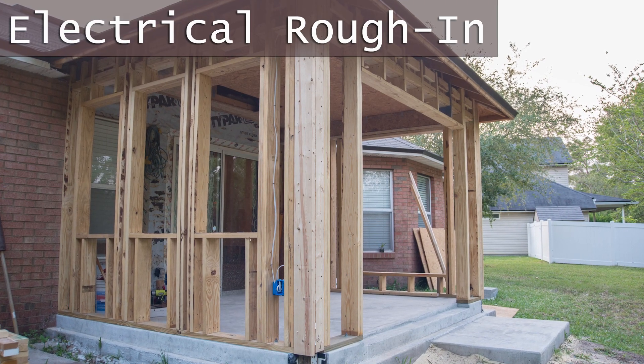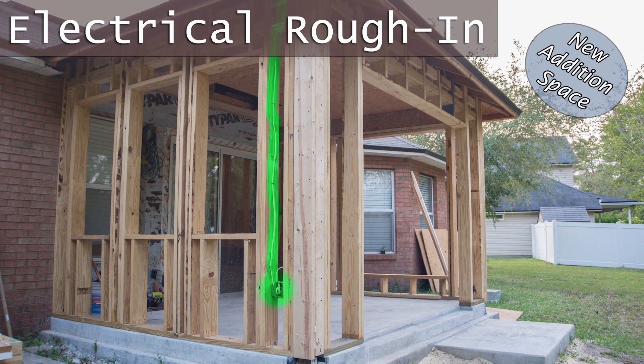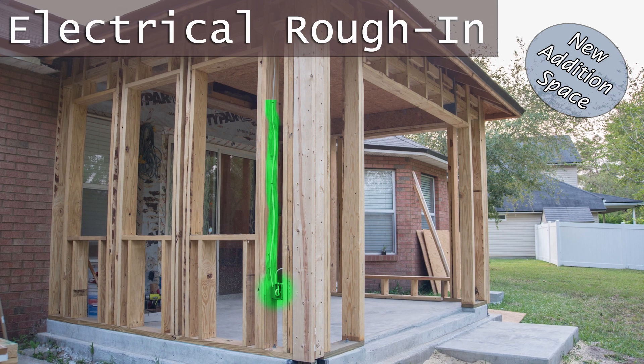A quick video of how I wired new electrical outlets for this new room addition project, so stick around.